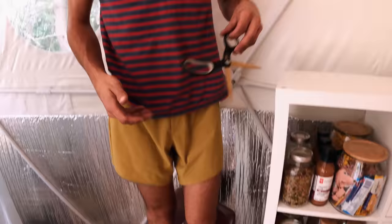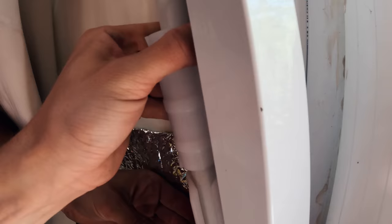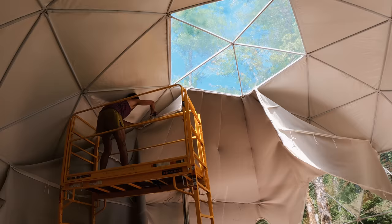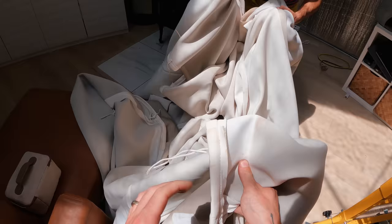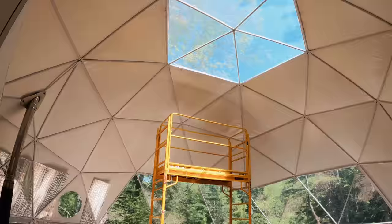That is a big piece of fabric! I feel very accomplished — that went pretty smoothly. Wouldn't have been able to do it without cutting. There's no way. It looks so good.